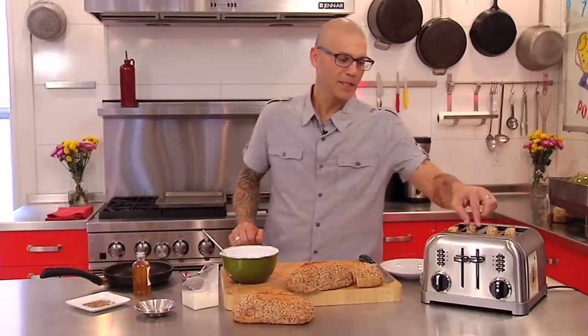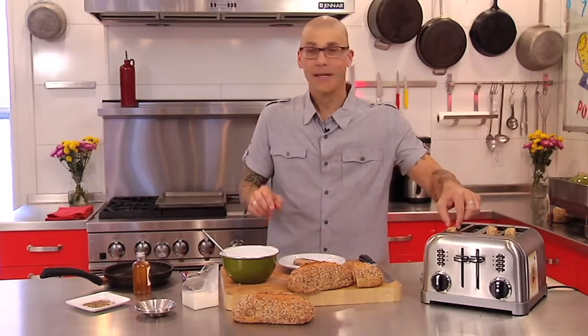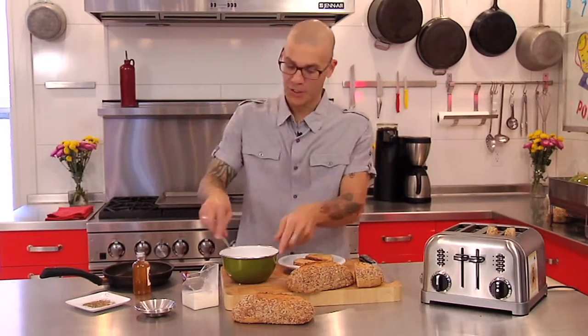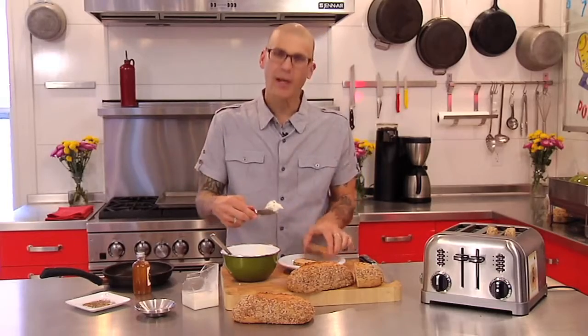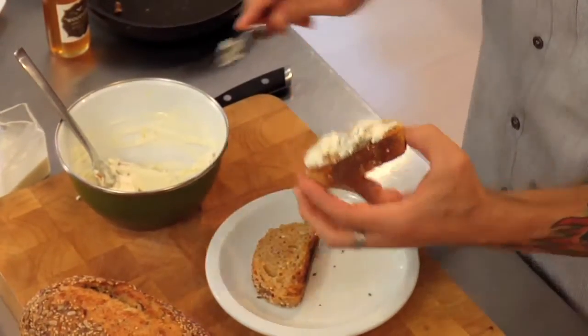So our toast is popped. We got some really nice color on it. Put it on a plate — and you can obviously see how easy this is because we had our spread together well before our toast even came out of the toaster. We're going to take just a little knife. So we've got our goat cheese spread, a little bit of lemon, the walnuts in there, and put it right on top of the toast.